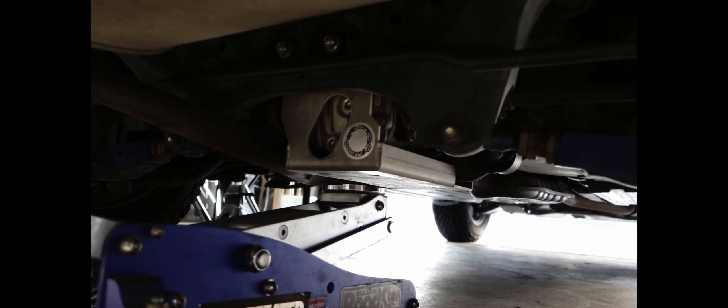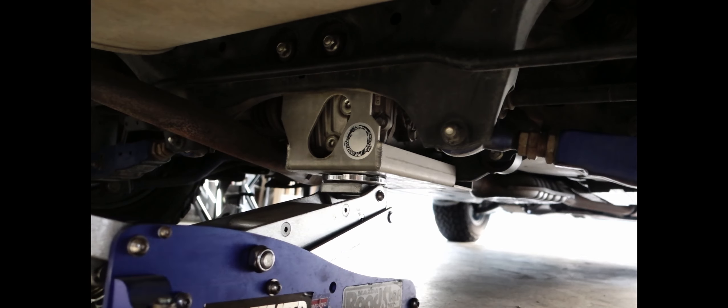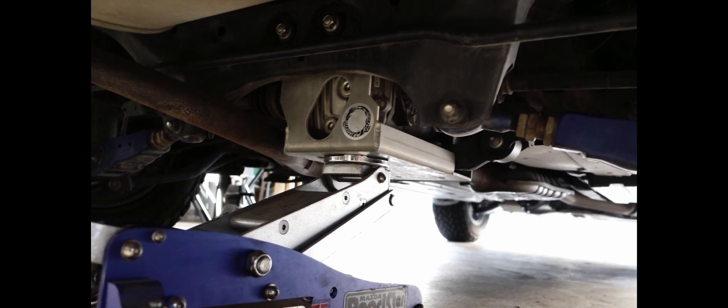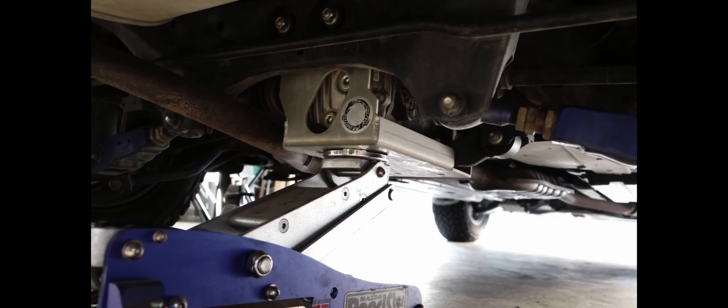It's okay to jack it up from the skid plate because it's attached to the diff and should be strong enough to lift the car.